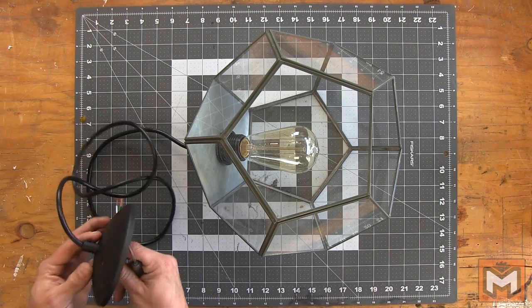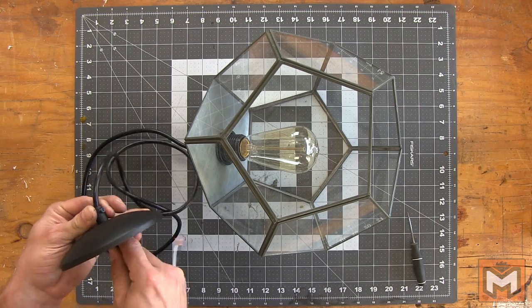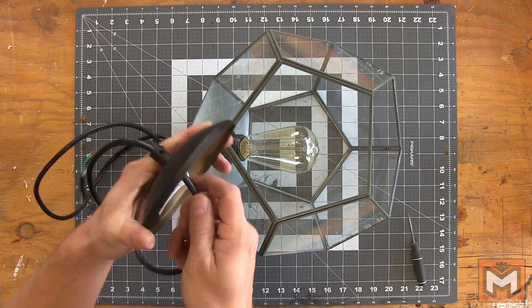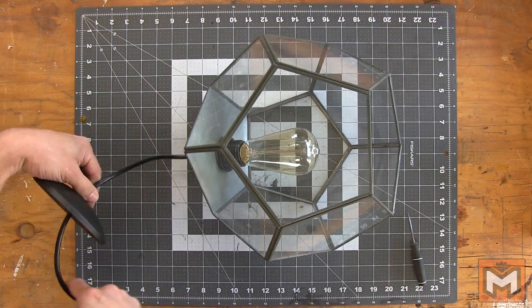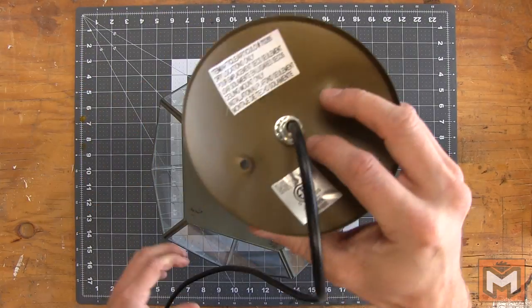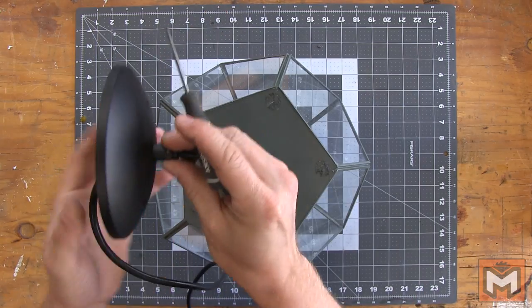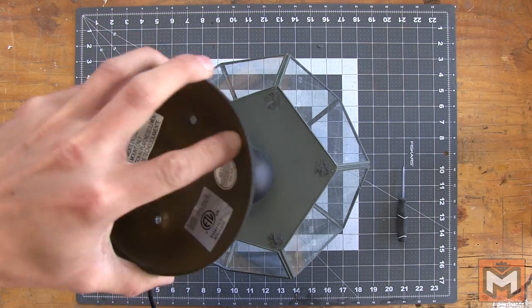To adjust how low our pendant light actually hangs, there's a small set screw on the base plate of the pendant kit that you loosen up and then pull the excess wire through. My ceiling's pretty low so I know I can't have it hanging too low, but if you have a higher ceiling or it's for a dining room with a table underneath, you might let it hang a little lower. For now I'll leave it as is and tighten down the set screw, but I won't cut off any excess wire until I get it in place and confirm it's the right length.